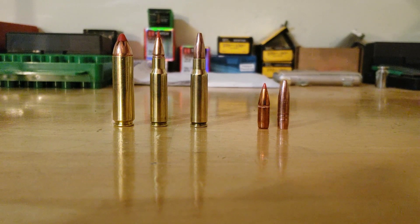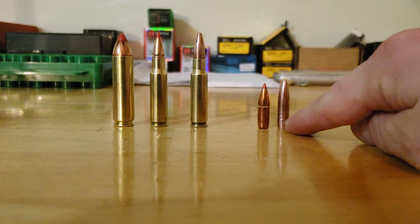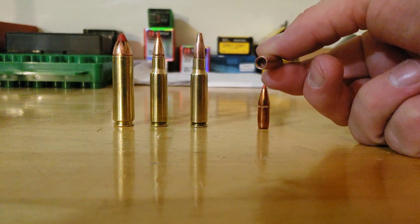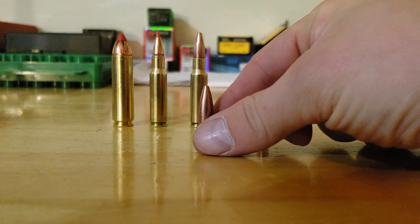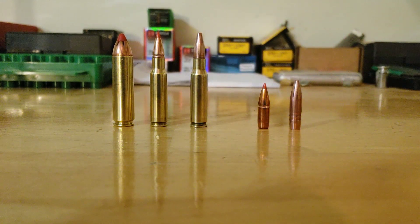On the right I also have the 120 MKZ from Cavity Back Bullets — this is what I used hunting this year. The Cavity Back bullets are all-copper. Both 120-grain bullets are very similar in size, but the all-copper one is a hair taller. It has a cavity in the back and three slits that open up into three petals and expand very well.